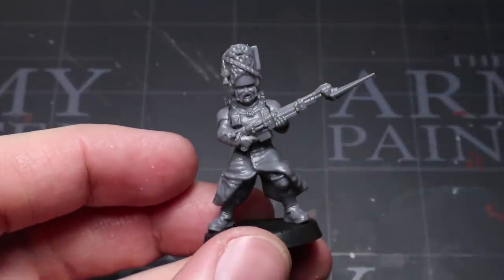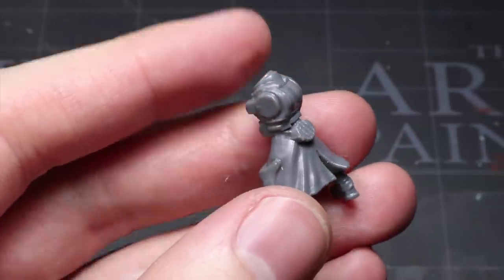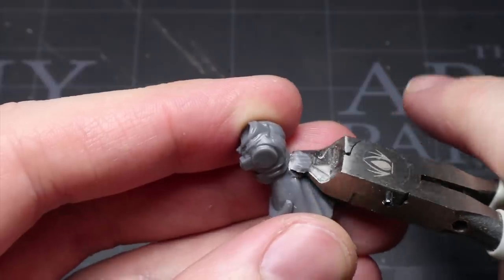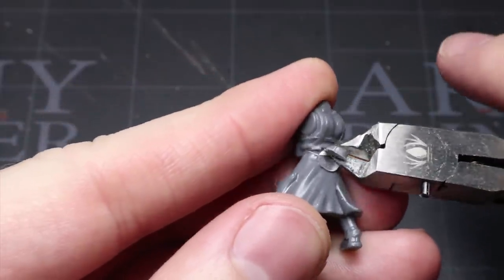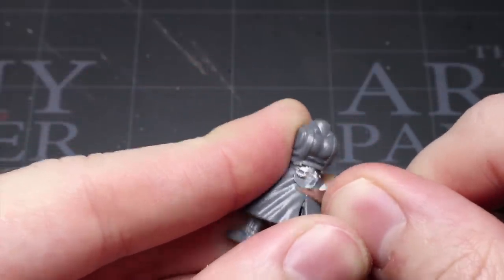So let's dip into the bits box and build some Vostrians. I began with the Le Grognards body, backpack and bearskin heads — of which we have regular and gas mask versions — and clipped away the water bottle at the back of the torso before smoothing it out again. This clears the way for adding components from the Cadian kit later on.